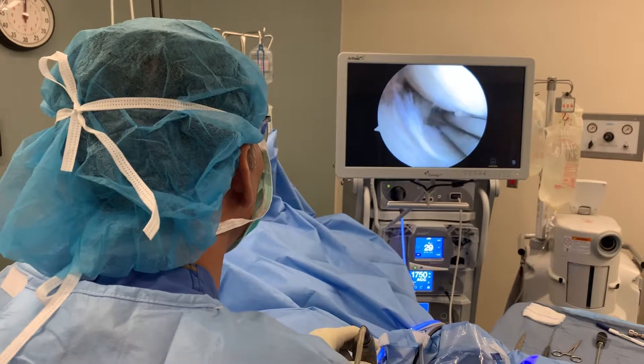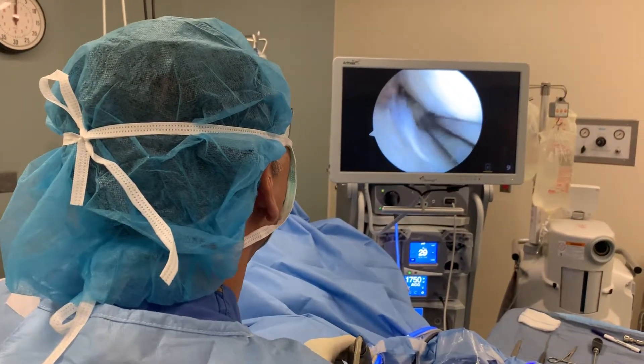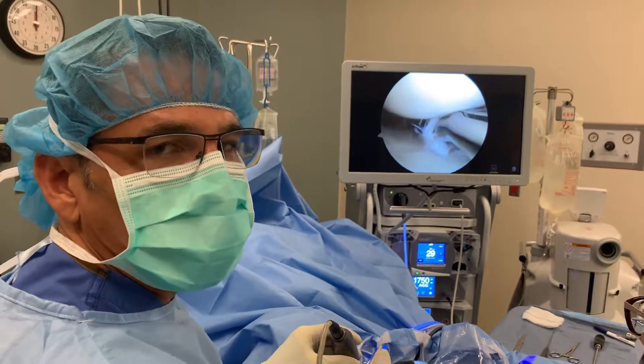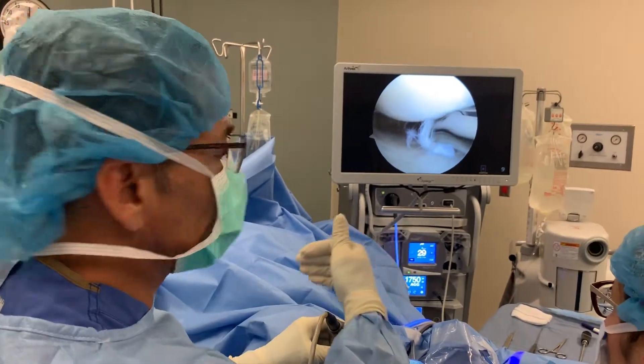Do you know where you are? Yeah. And you know what date it is? Twenty-one. So the patient's fully awake, alert and oriented. He knows where he's at, knows the time and everything. And we're doing surgery and he's very comfortable.